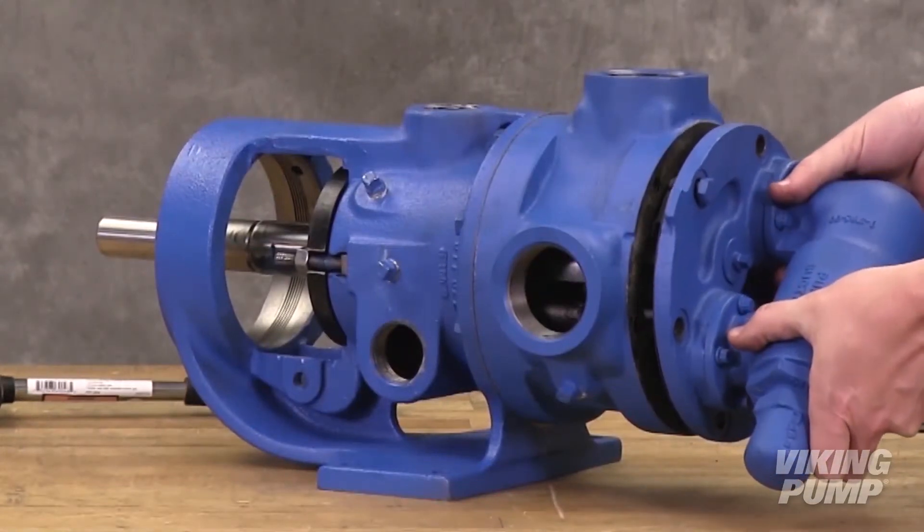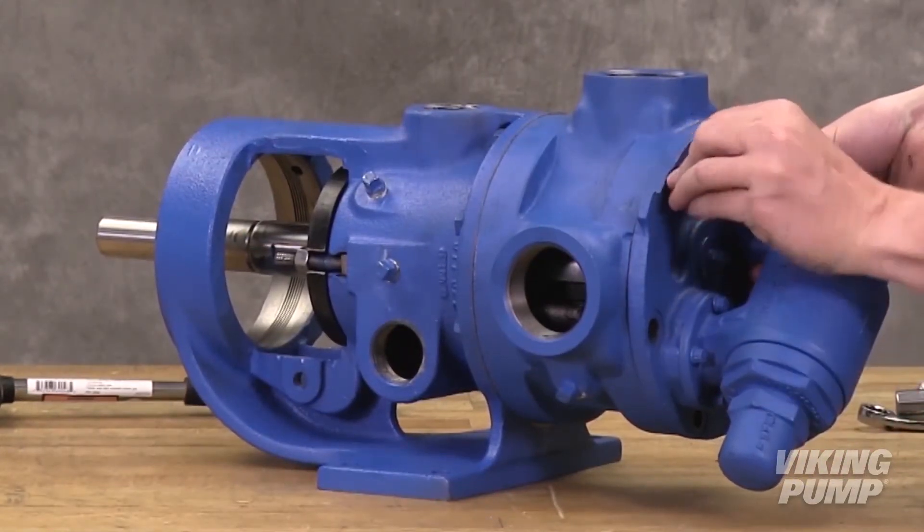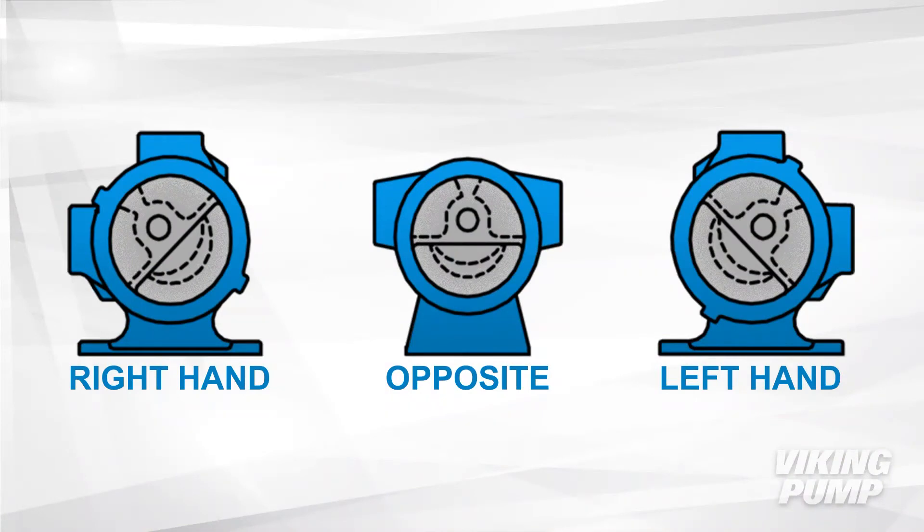Remedying this is simple enough — we just need to get that pump head placed on properly. We would drain off the pump, pull the pump head off, and then get it into the proper orientation. The images here show those different orientations depending on where your pump casing is oriented.